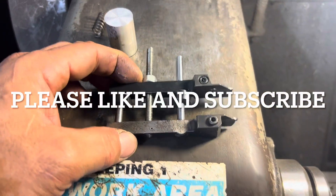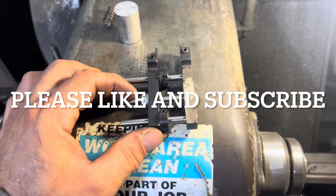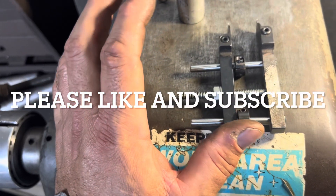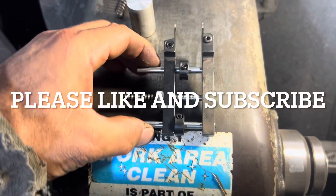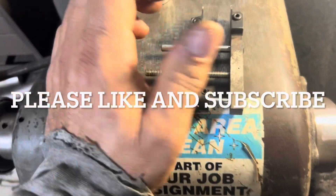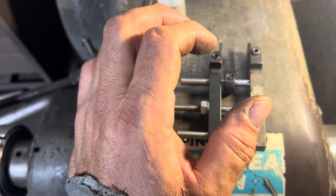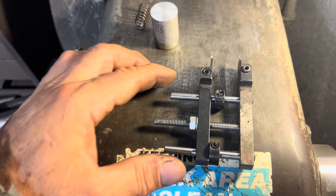All right guys and gals in YouTube land, so this is the invention of the day here. I had a job a long time ago where I had to make three sizes of different bushings and I came up with this idea. Instead of constantly moving the carriage on the lathe and figuring out where I have to be, or setting a depth stop every time, I came up with this idea.